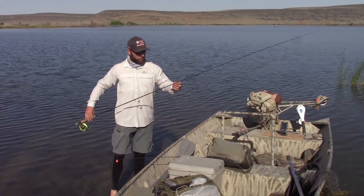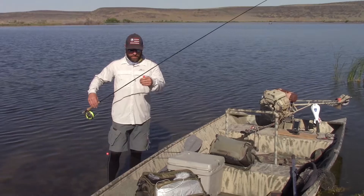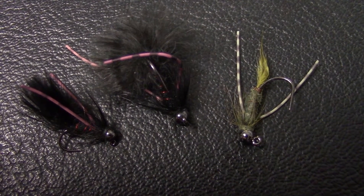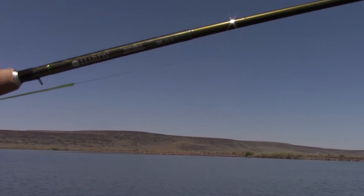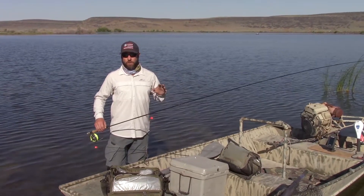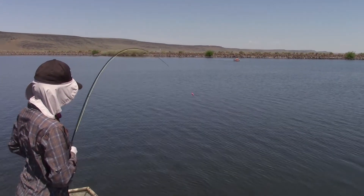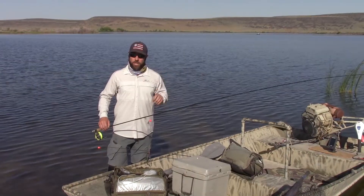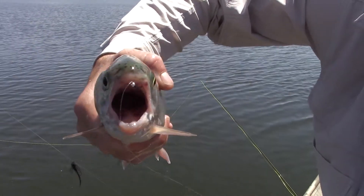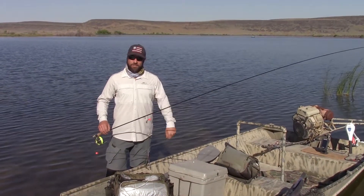So we put on a breakaway indicator, a couple heavy Fulling Mill tungsten head jig flies and a chironomid below that, fishing very deep. We've got eight foot six four weights. This makes it a little difficult to set the hook, but we slammed them. It went from catching like a fish an hour to like 10 fish an hour. I'm going to show you what we're doing, walk you through the steps, show you exactly how we rig everything, and hopefully it'll help you out there on a day when it's been too hot and you're trying to find some fish.